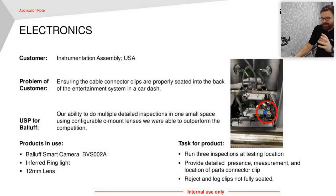Here's one in electronics — technically automotive — the back of an infotainment system, like the back of your touchscreen or navigation system in the car. It's very important you get those cable connectors seated correctly, because once it's in the dash it's a bear to get out and replace. They were trying to solve this with a low-level vision sensor — they could kind of get it, but it was iffy at best. We strapped our smart camera with an infrared ring light and a 20 millimeter lens, and we're able to not only detect the presence and proper seating of that clip, but also others. While you have our camera in front of your application, we can usually handle whatever else you throw at it.